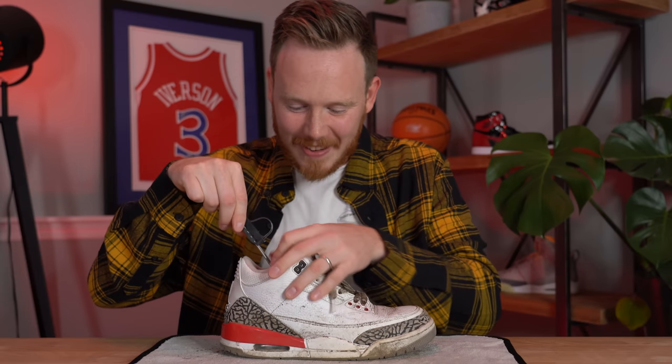The first step while cleaning the sneaker is to put a shoe tree inside so it won't lose its shape while I'm scrubbing it and throwing it in the washing machine. I've got this Rejuvenator shoe tree — I'll adjust it to the right size. For a size nine, it's not an exact science, but I like to use around the fourth or fifth notch. There we go — perfect. So here it is, the shoe with the shoe tree inside.